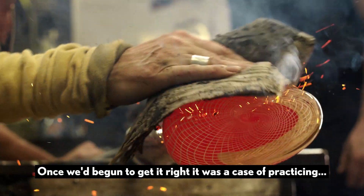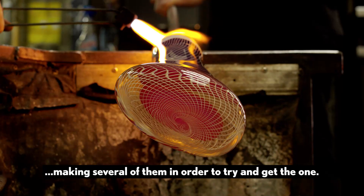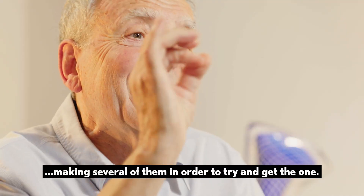Once we'd begun to get it right, it was a case of practising — making several of them in order to try and get the one.